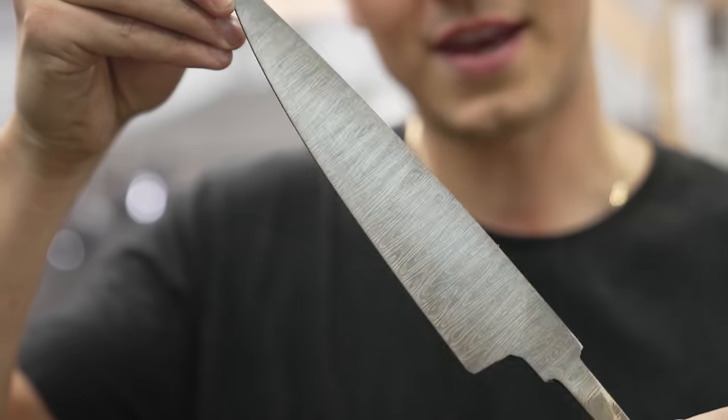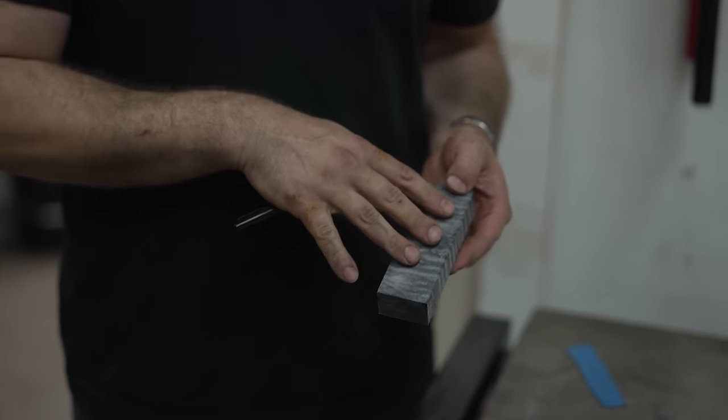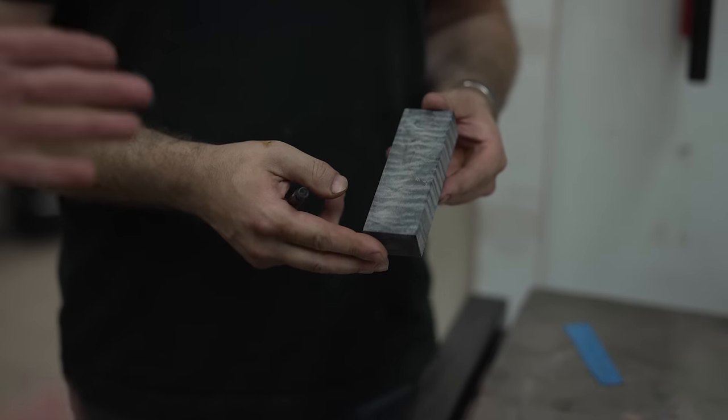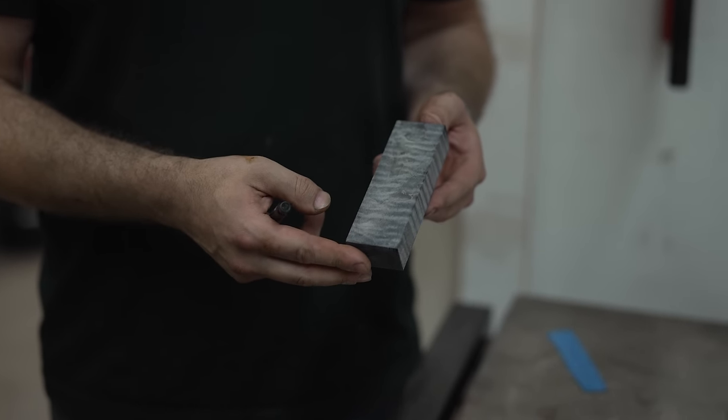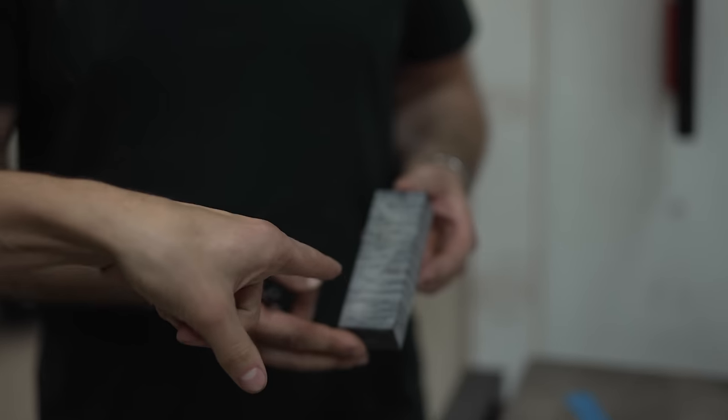I can't believe we got from the starting piece to that. Now we need a handle. We're going to take one of these wood blocks and shape it into our handle. I've got a piece of black curly maple — this is curly maple which grows locally, and this piece has been dyed black. I was going to ask — I've never seen a black tree!